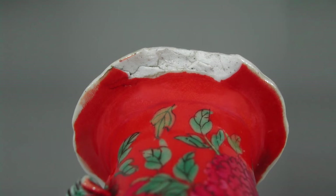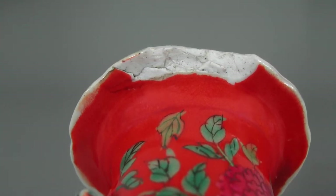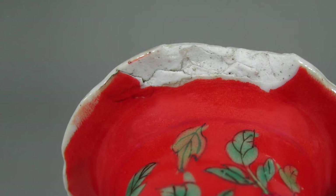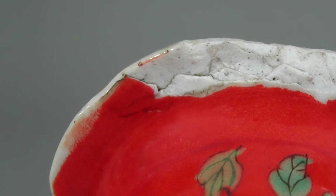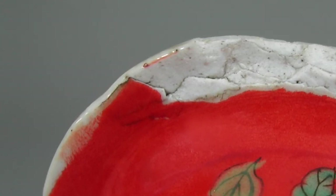This antique Peranakan vase has a large chip missing at the lip. There are also small hairline cracks at the fracture and in the glaze near the crack. The fissures are dirty and suggest that the damage occurred not that recently, and over decades grime and dirt was able to accumulate in the cracks.